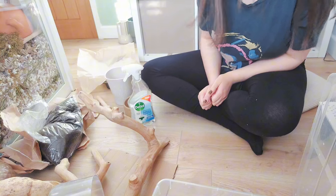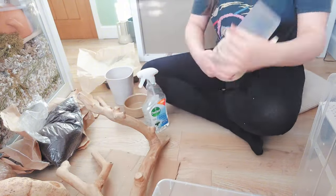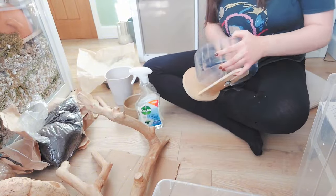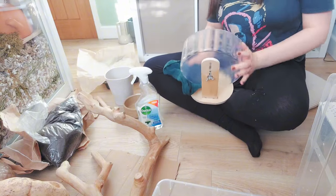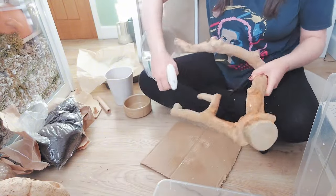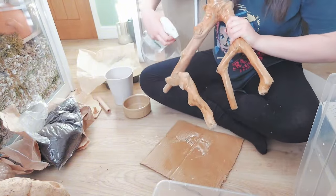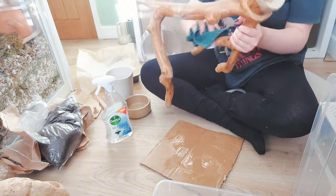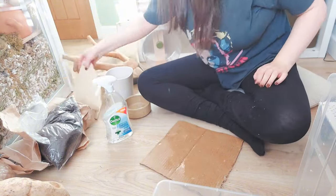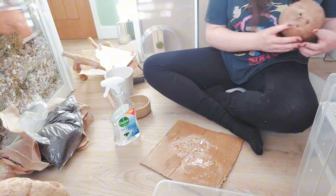While everything is in the oven I'm going to get started on cleaning all of these accessories. Let's do this!